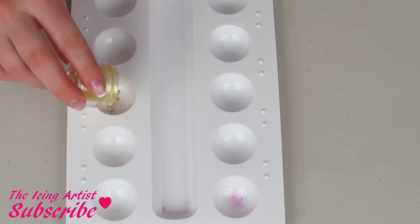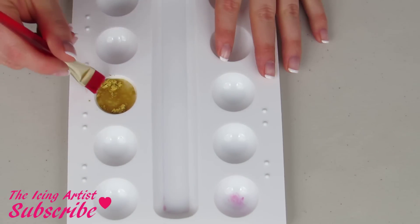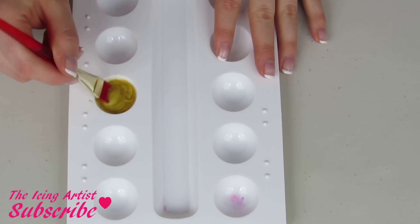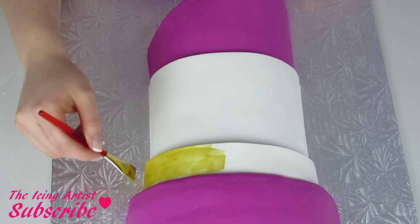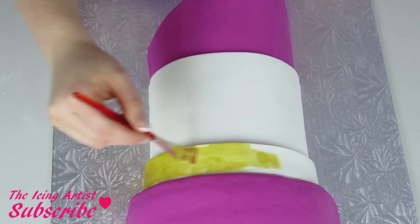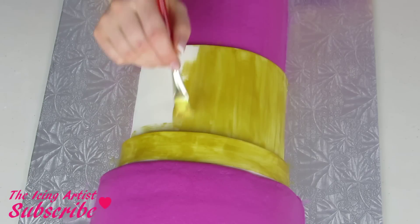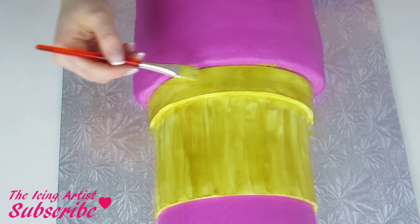Now using some gold color dust — I'm using some vodka here, but you can also use any extracts like a vanilla extract — and we're using that to paint the colors on. What happens is the alcohol or the extract evaporates off and it just leaves your color or your dust onto the cake. So using nice long brush strokes I'm just gonna brush my paint onto the cake, and of course this is completely edible.